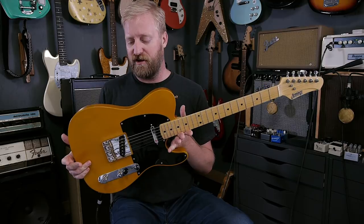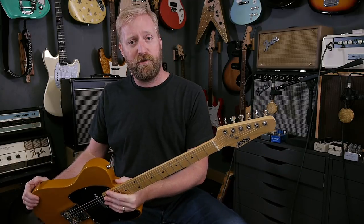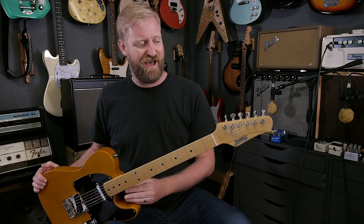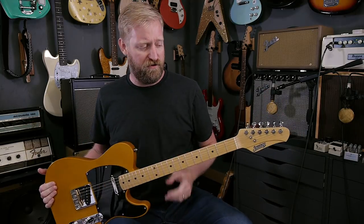That makes it kind of competitive against USA-made but factory-produced guitars from the bigger brands. Let's talk about all the details and then I'll get into my deeply emotional, personal opinion-filled review. After that, we'll start at the headstock and work our way all the way down to the butt end of the guitar.